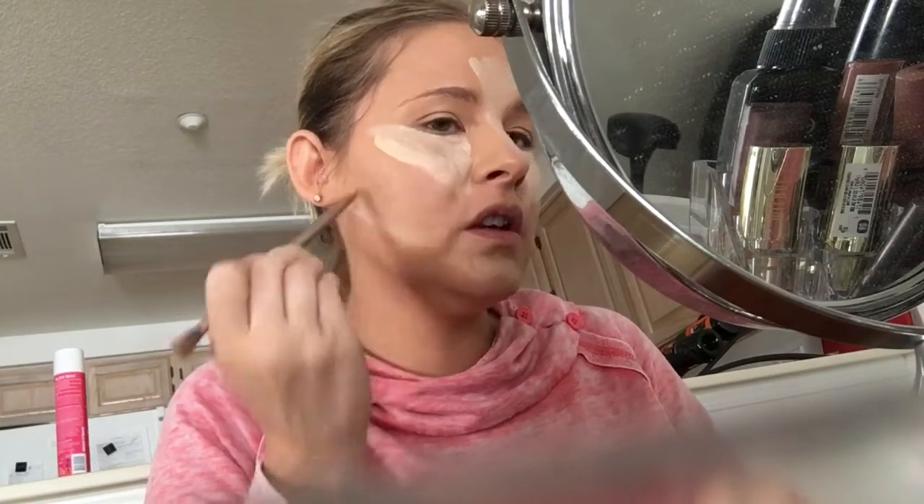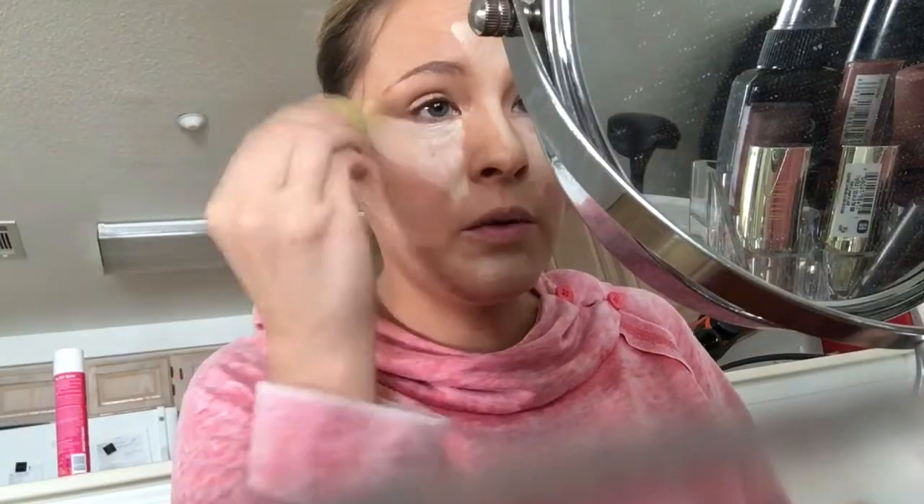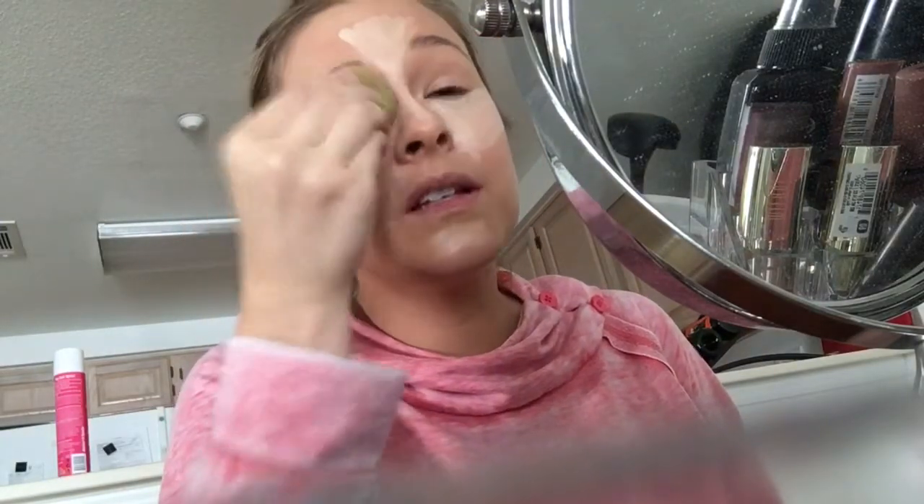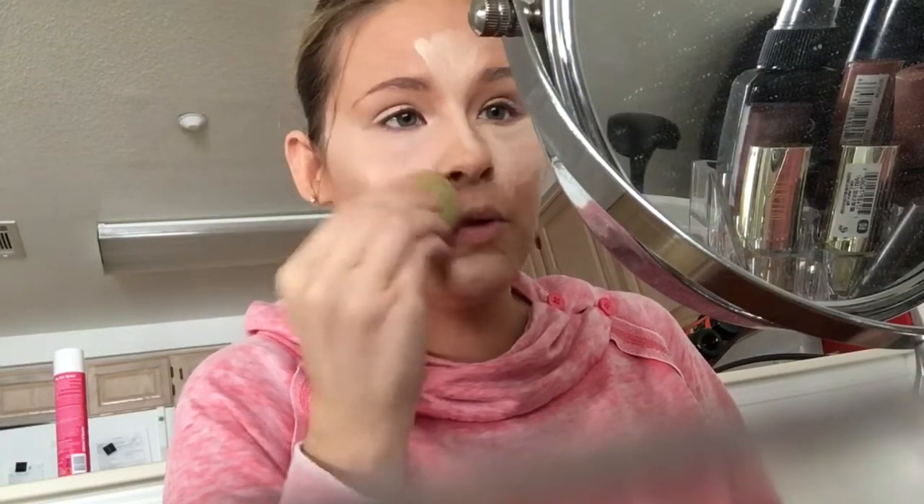Now that I look like a weirdo, I'm continuing to make myself look even more like a weirdo. Usually you can go in with that cream contour palette, but I'm not trying to go through a million steps today. I'm just keeping it simple. I'm gonna grab my beauty blender — mine is damp, not super wet or super dry — and just dab it everywhere and blend it out.